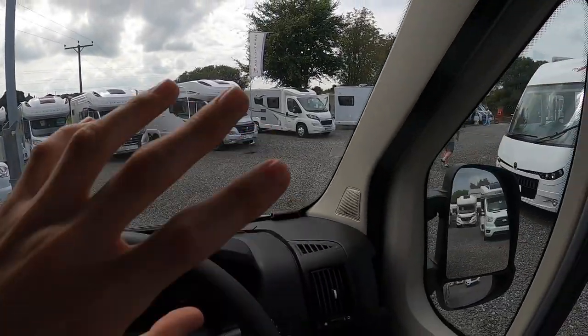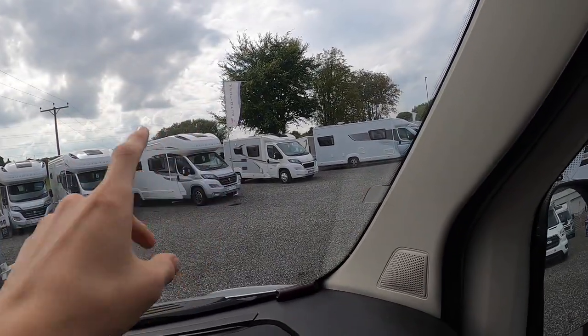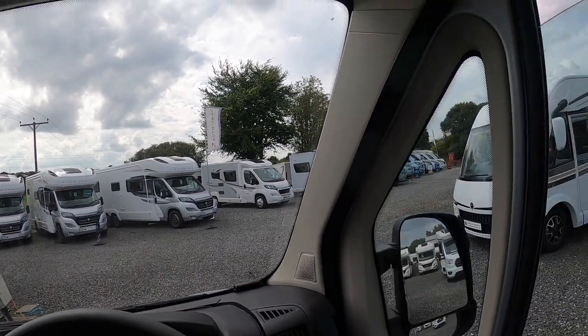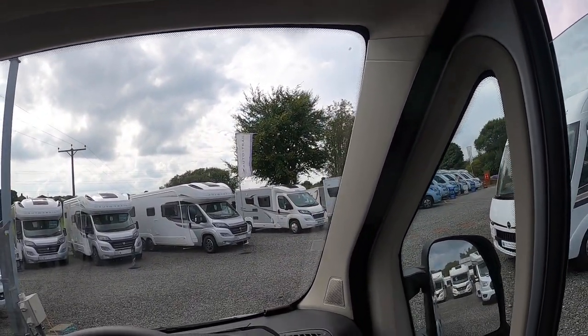To black out the cab, use the suction cup silver screens on the inside of the vehicle to black out the side windows and the main windscreen.